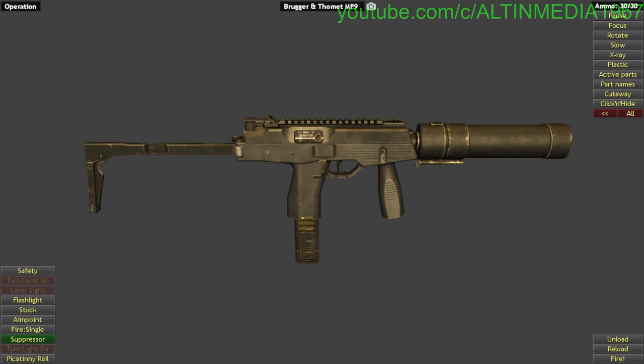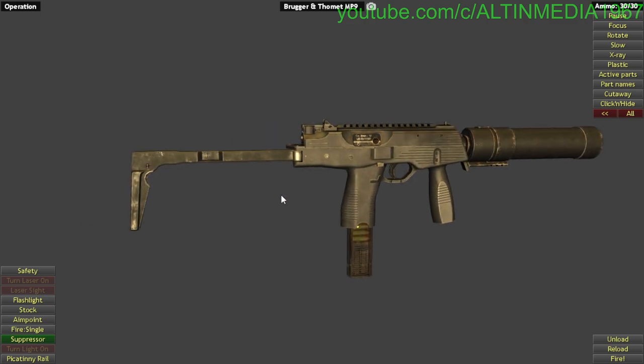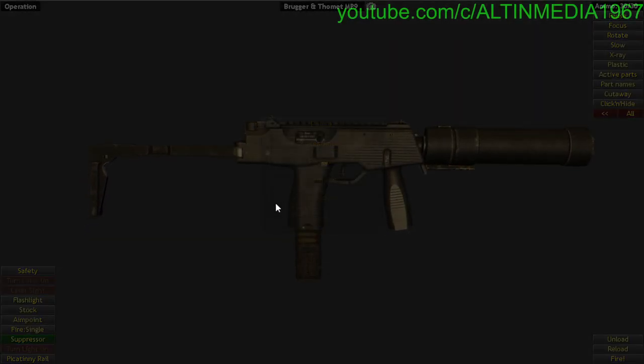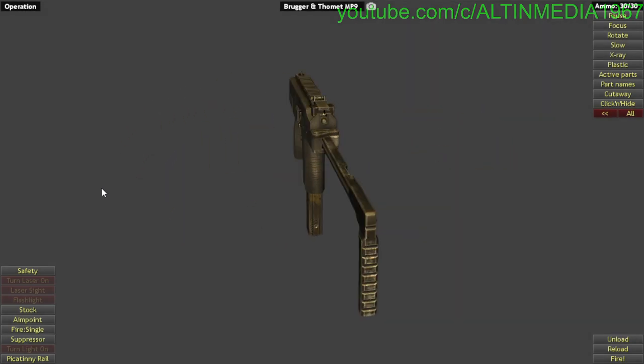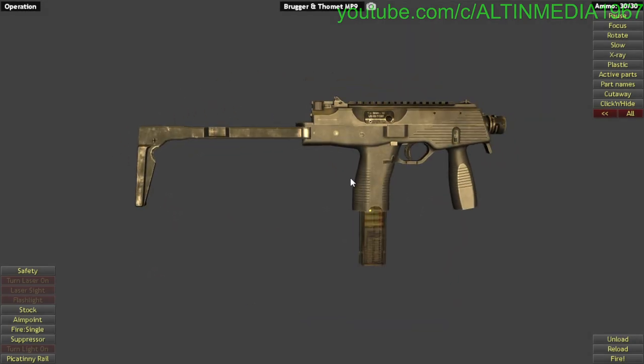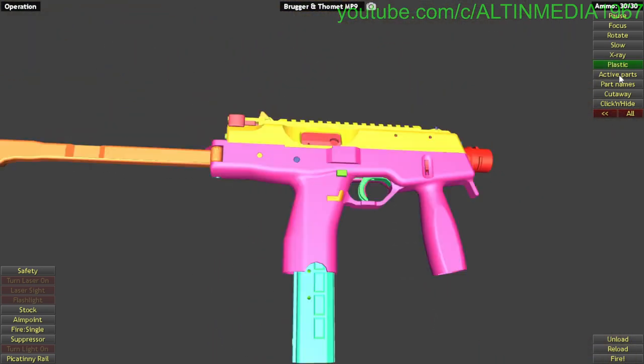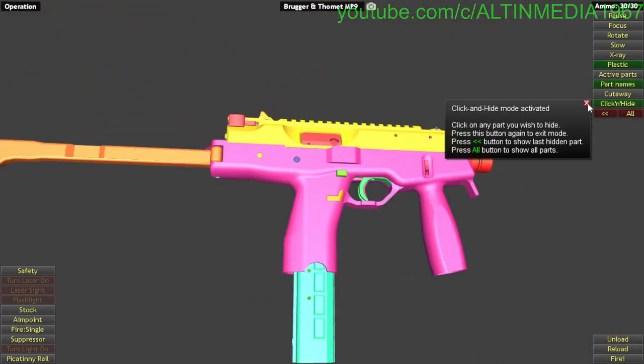Sorry about that — let's continue. So yeah, this is it. Let me restart it for you so you can see the model here. Before we begin, as usual we always do this.